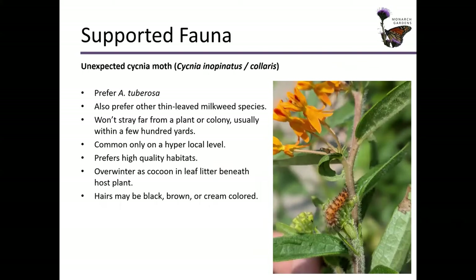I was so excited to see this one last summer out in a prairie nearby. It's the unexpected Cygnia moth. It goes by two Latin names and they're synonymous. This one actually prefers Asclepias tuberosa but will also be found on other thin-leaved milkweed species. What makes this moth so unexpected is that they won't stray far from a plant or colony, usually staying within just a few hundred yards of where they were born. So they're common only on a very hyper-local level, and that local level is going to be in high quality habitats. It will overwinter as a cocoon in the leaf litter beneath host plants — so if you're burning a prairie and you know you have Cygnia moths out there, you're probably going to be killing these guys.